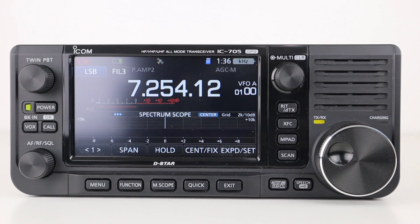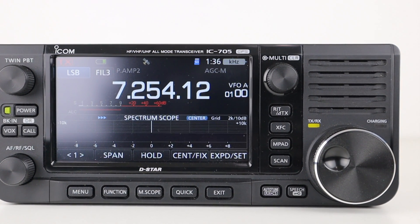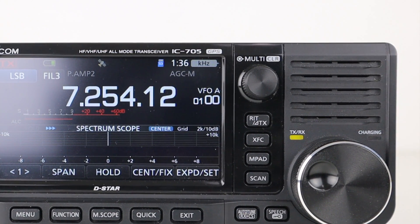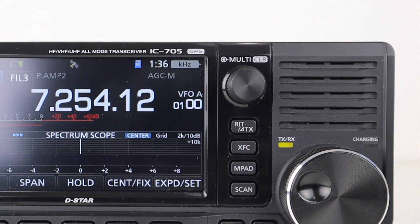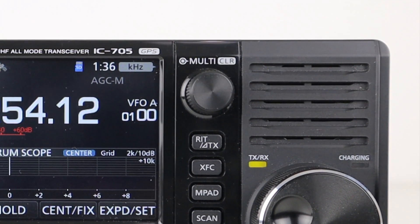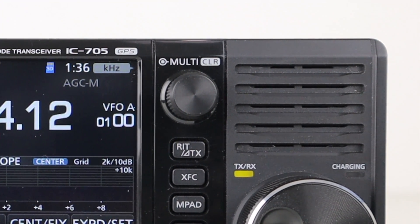There has been some discussion online about the quality of the speaker on the radio, but there are menu settings to change the bass and treble of the audio to suit you. It comes from the factory set to default, but some tweaking of the settings allows you to achieve nice bassy audio which is really good quality.